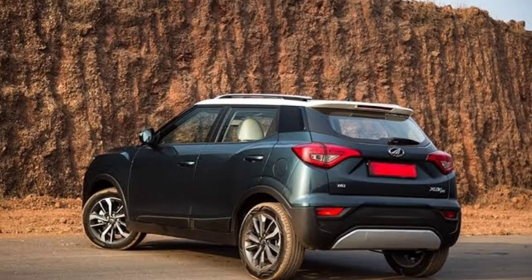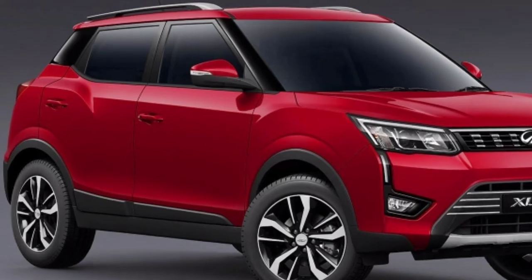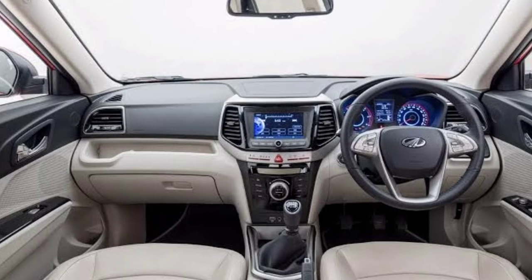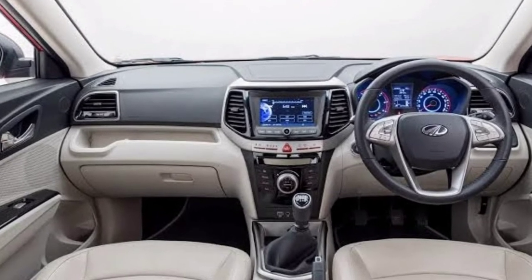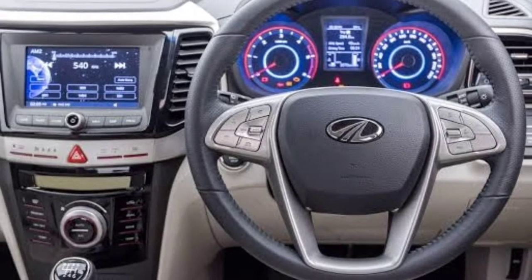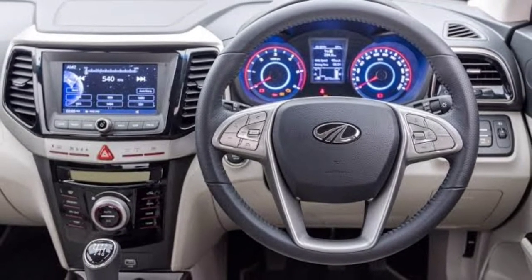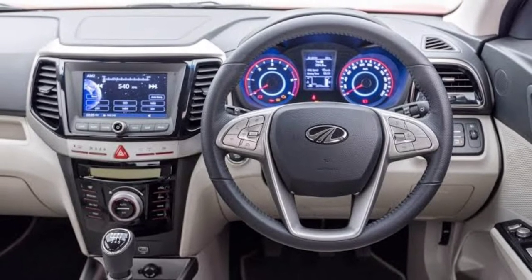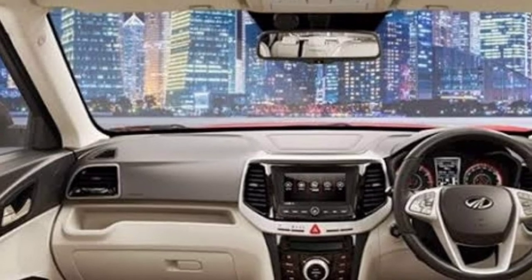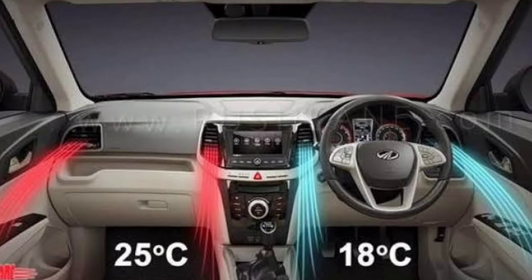Inside, the XUV3OO has a dual-tone dashboard. There is a touchscreen infotainment system with Android Auto and Apple CarPlay support. The interior features piano black AC vents and an LED screen display.